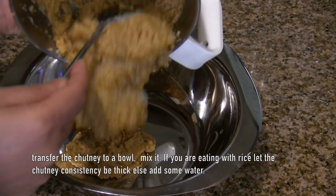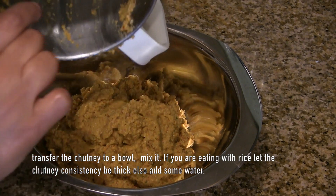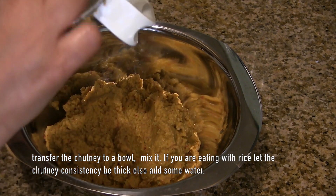Then we'll try to cook it until it assimilates. We'll cook the blueberries and then the chicken will cook together.